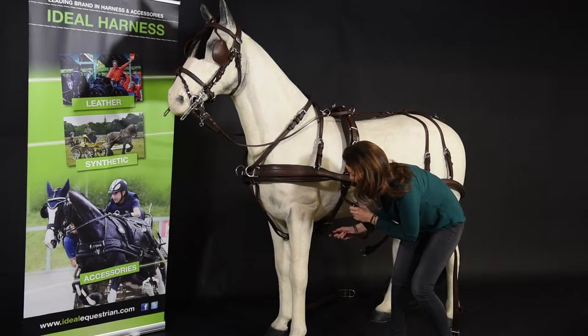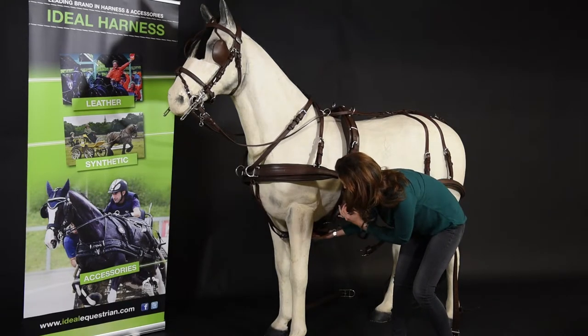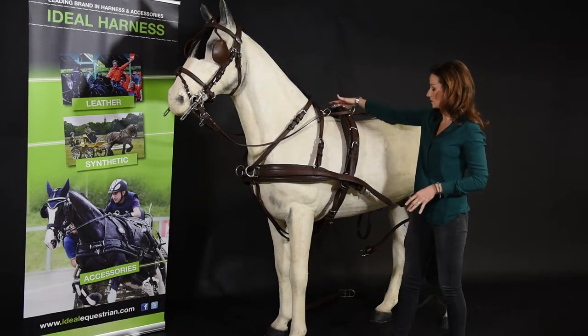This is your outside girth through your martingale — attach to the other side. Then fit the other Conway on the other side.